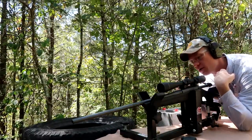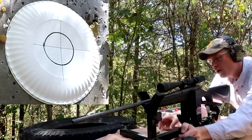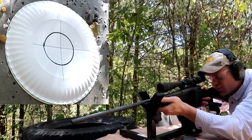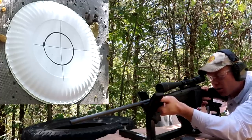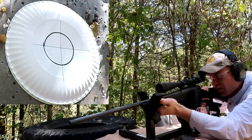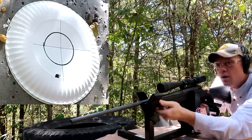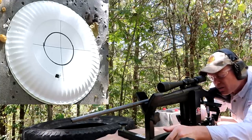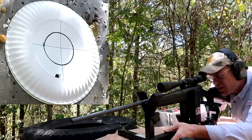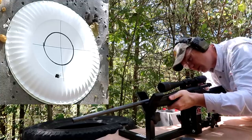Like I said, I've already got it bore sighted. I'm just going to load these one at a time. This is the moment of truth — I always pray I don't shoot my GoPro that's down there right next to the target. I'm going to aim dead center of that plate down there. I think I flinched there, but our shot hit a little bit low — still pretty close, I'm happy with that.